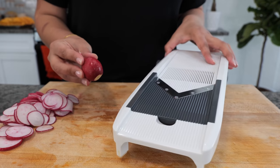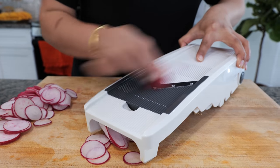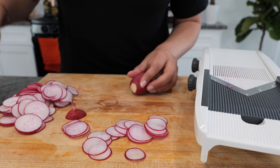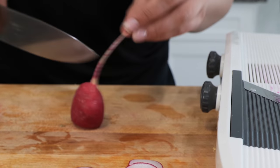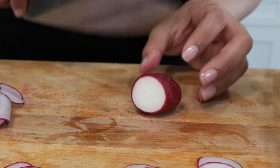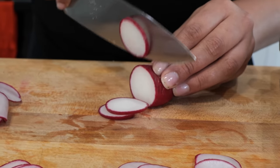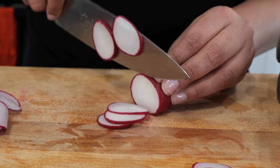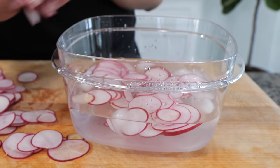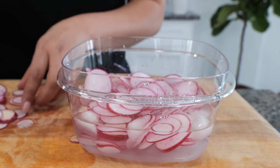For your red radishes, you want to slice them thinly, or you can place them on a mandolin — be very careful. If you don't have a mandolin, you can slice them as thin as you like with a knife. To preserve the freshness, I like to place the radishes in an ice-cold little bucket like this.